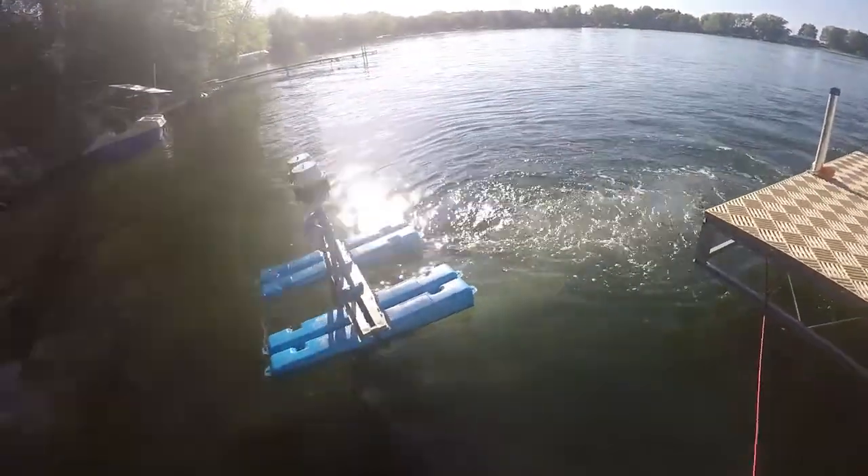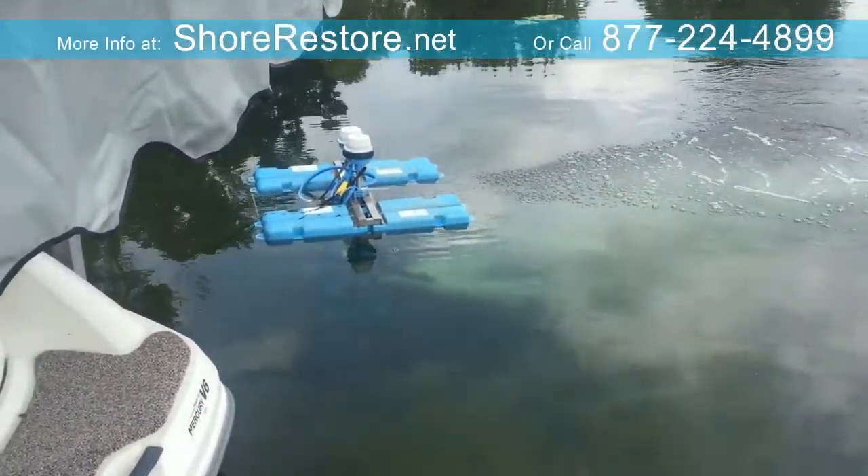Increase the oxygen and circulation throughout the water. Create a thriving environment for the fish in your lake or pond. Never use harmful chemicals or pay expensive dredging costs again.